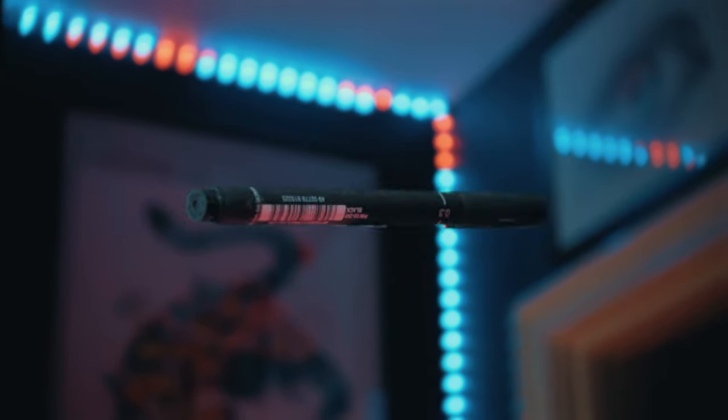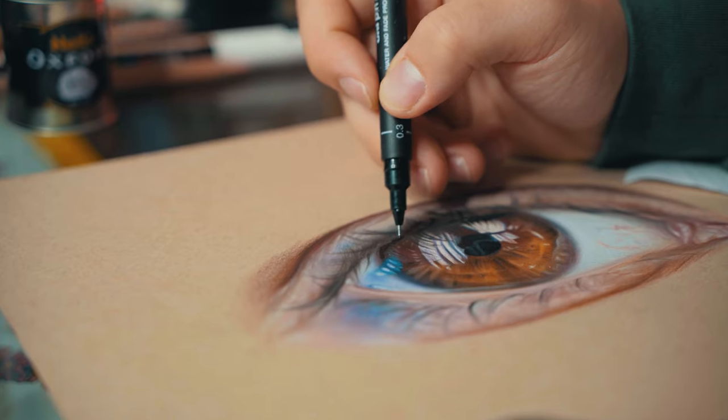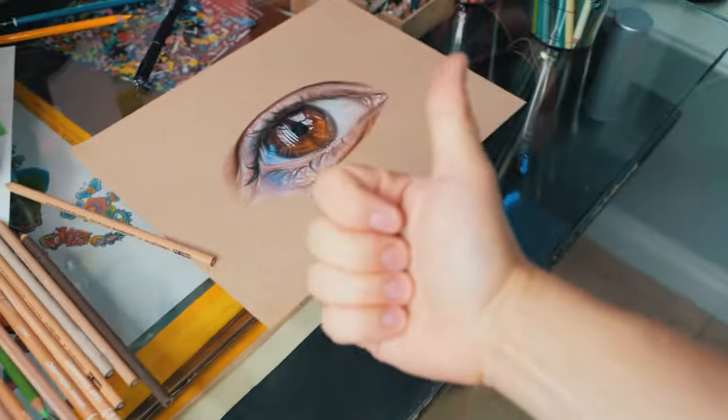And lastly, use a fineliner or a white pen to add accents to your drawing. This will make the highlights brighter and the shadows darker. Your art will then pop and look ten times better. I hope you found this helpful. Thanks a lot for watching. Until next time, bye!